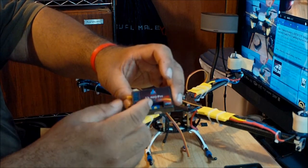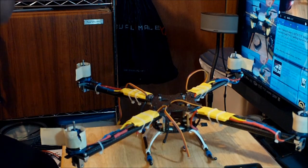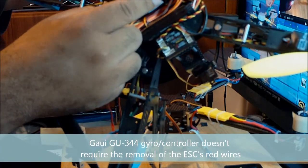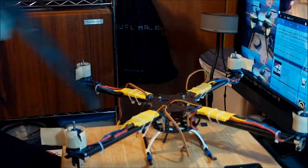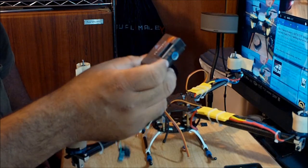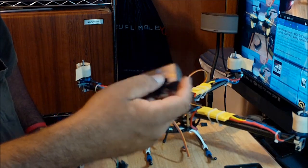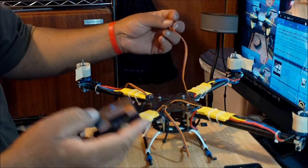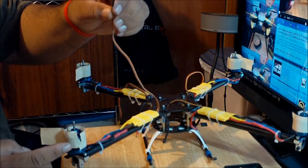The reason you have to do that is because this gyro controller — according to its instructions — will only accept one powered ESC. The other three must have the positive cable removed from the connector, or you will destroy and short the unit. If you're using the GAUI DU344, you don't have to do that. But the FATEC FY90Q, and possibly models like the FY91, won't accept three powered ESCs.